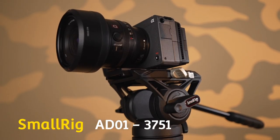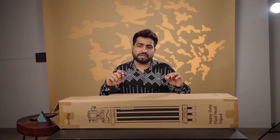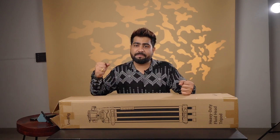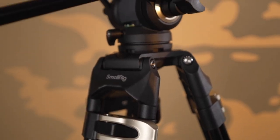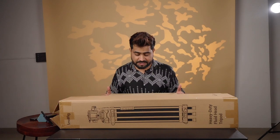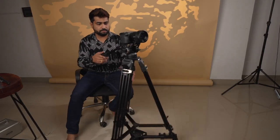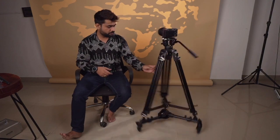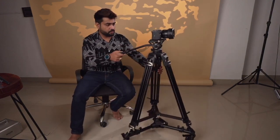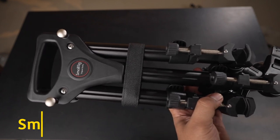I recently uploaded a review of an affordable fluid tripod on my YouTube. This tripod is still in the affordable category but a little more expensive than that one, with better and higher quality build. It comes with more payload and extra features. Along with the tripod, it has a dolly track — you can attach it below the tripod to make a wheeled tripod. It also comes from SmallRig and is specifically designed for this type of fluid tripod. The model number is 3986. Now let's quickly unbox it.